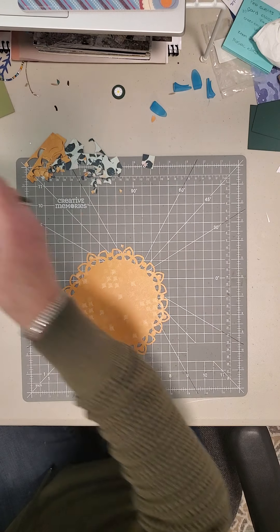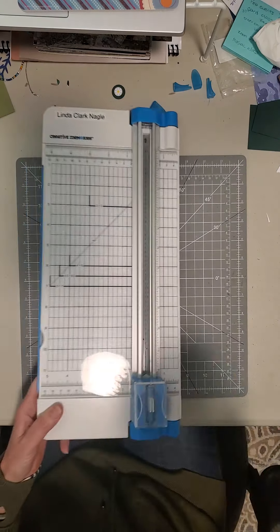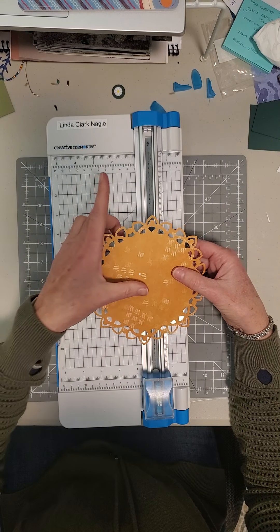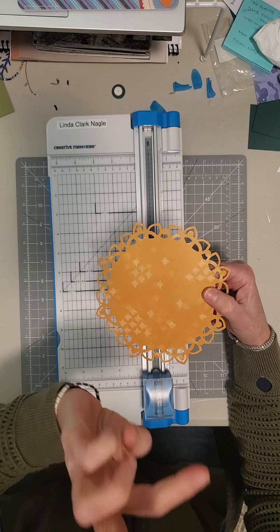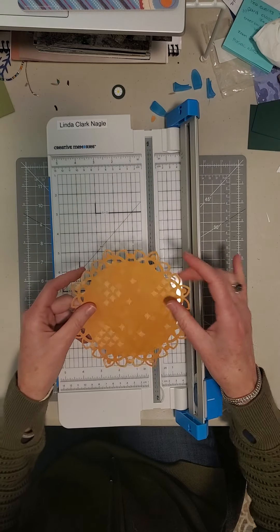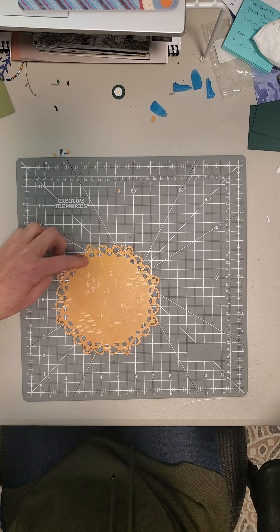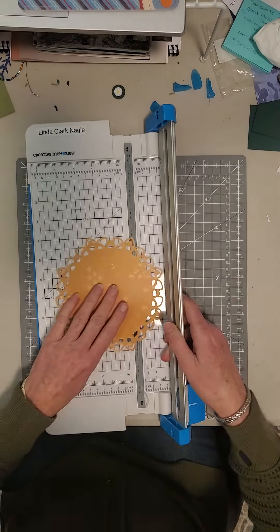Today we're going to cut it into pie wedges. Now you will do this to three of them. Remember, we started with a full 12x12 sheet, cut it down into four six inch squares, and we need three of those squares which we are now going to cut. And if you can see on this pattern, there's kind of a circle shape, and that's what I'm going to use to line up.